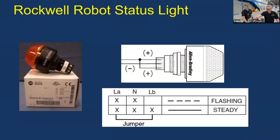Next we have the RSL — robot signal light. It tells you if your robot is enabled or not. An important thing to remember: you need to make sure the LA and LB wires are connected, otherwise it won't flash.